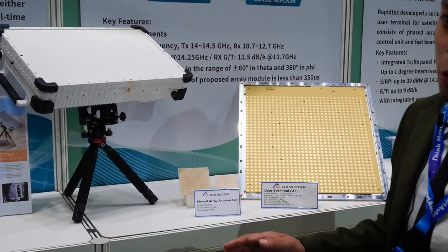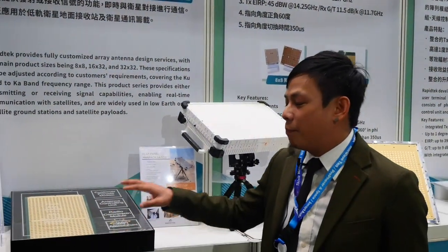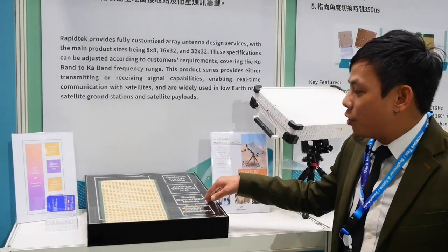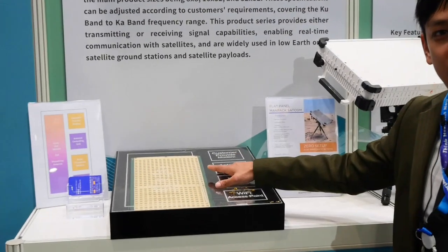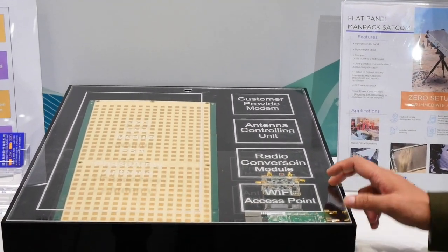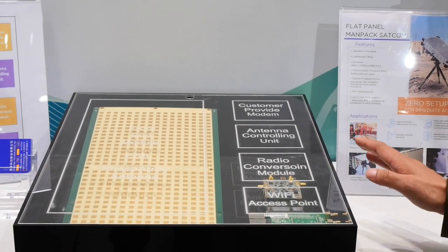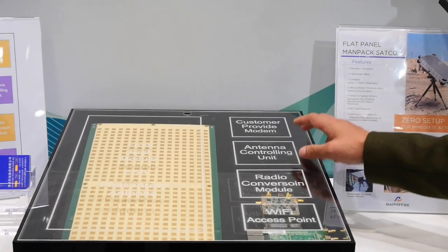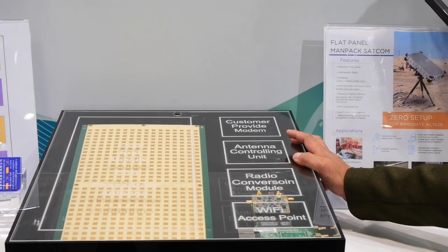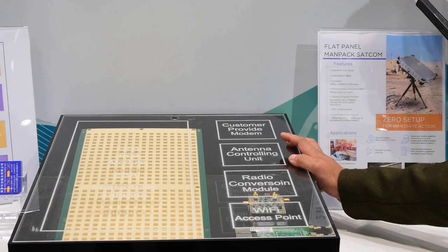The last part is the main pack and a transparent box showing the system diagram inside. Here we have a phased array antenna, a Wi-Fi access point, and a radio conversion module to meet certain frequency ranges. The antenna control unit uses an FPGA and MCU depending on the number of elements on the antenna.